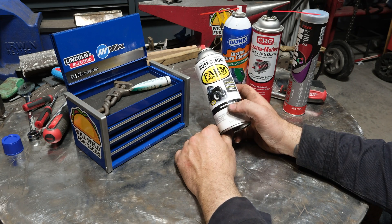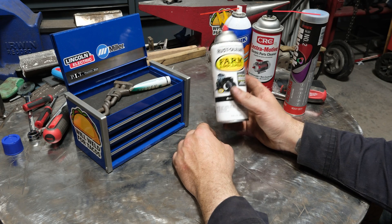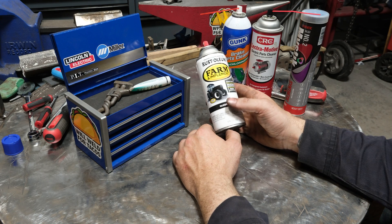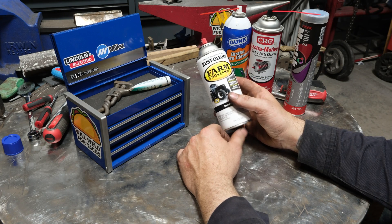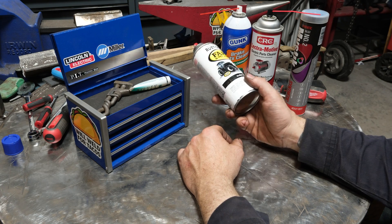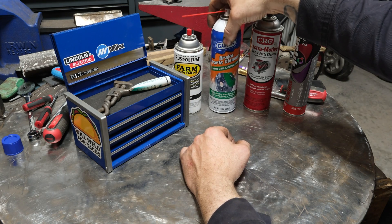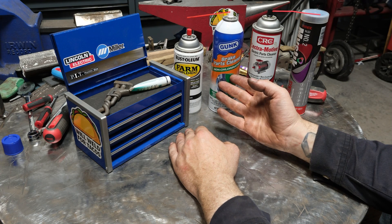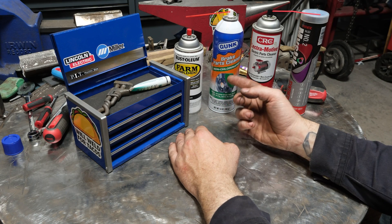If you weld for a living and repair stuff, it's going to be pretty common to weld over paint. Nobody has all the time in a day to properly prep everything you could possibly repair, and thanks to stick welding or flux core welding you can often weld over rust and paint — and it poses an interesting health hazard dealing with the fume, smoke, and damage to your lungs. Same thing with brake parts cleaner, which is pretty common to use to clean sticker residue or some contaminant before you weld.